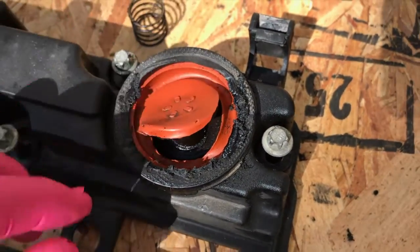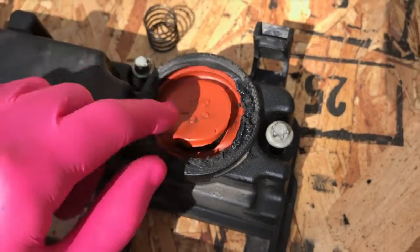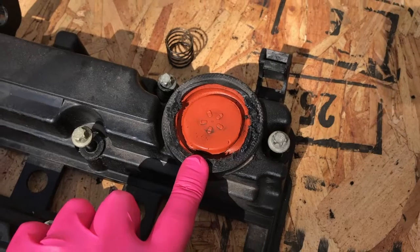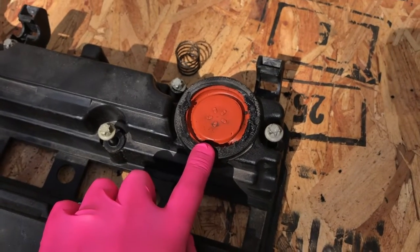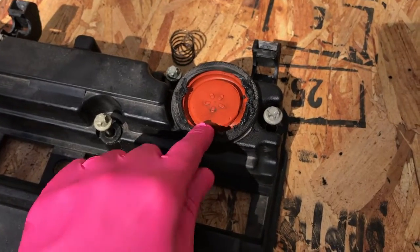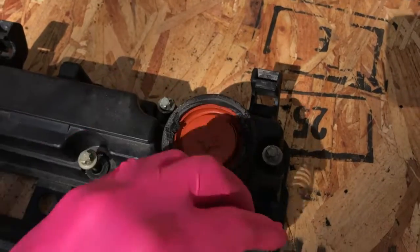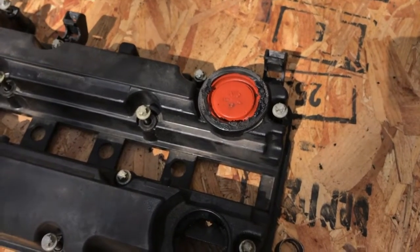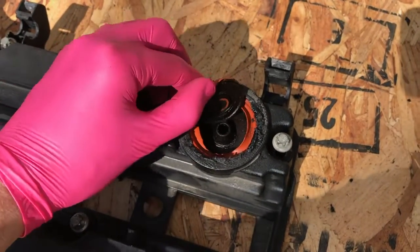Hopefully this helps give you an idea of what this actual internal part looks like, because in the event that you got that P0171 code and you also have that traction control alert on your instrument panel — guess what — this internal PCV valve is what's causing it. Most of you probably don't care what it looks like inside, but I just wanted you to see it.